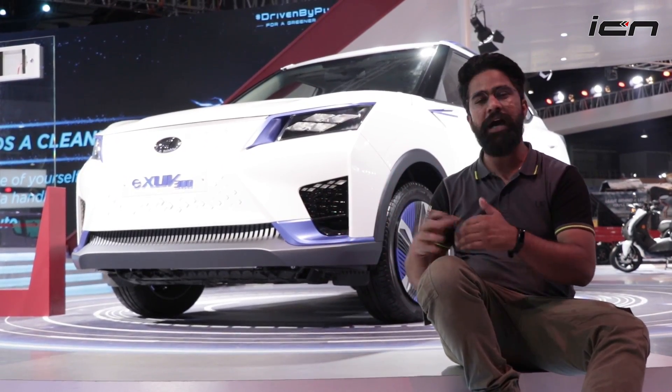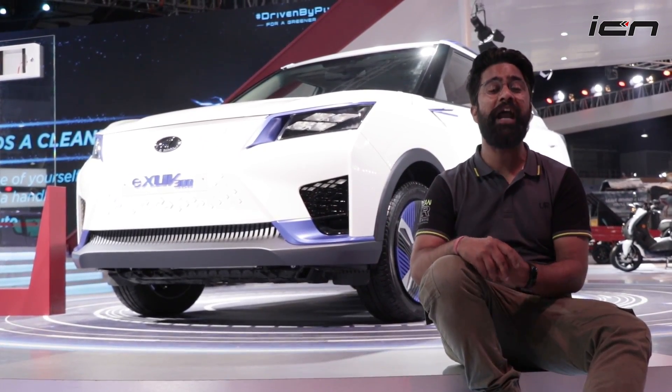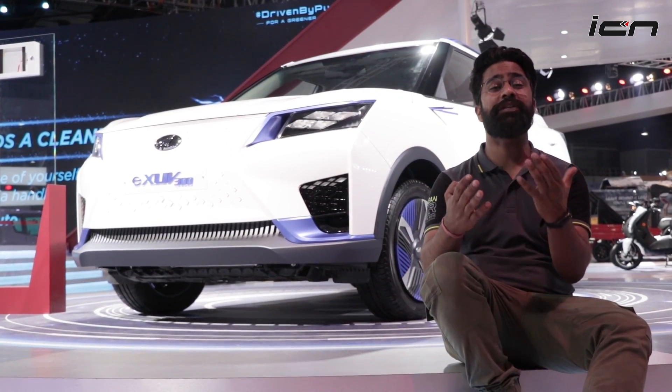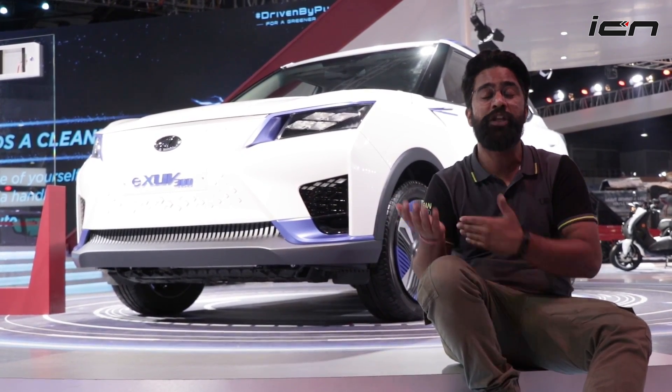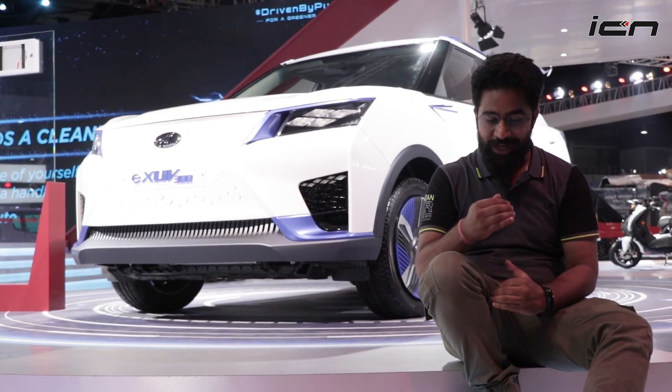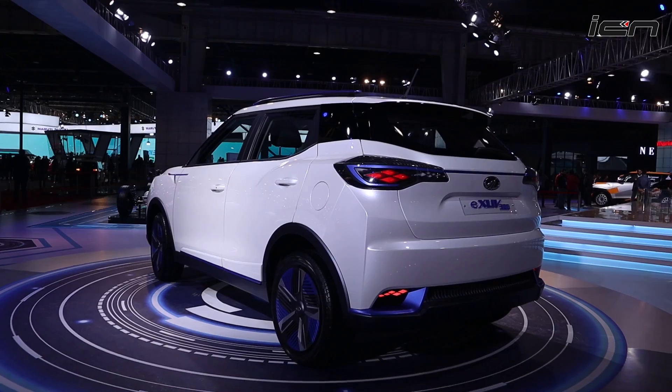That's it for the Mahindra eXUV300. I hope you liked this video. If you did, don't forget to like and share. If you have any questions, drop them in the comments section and we'll try to answer quickly. Thank you so much for watching!